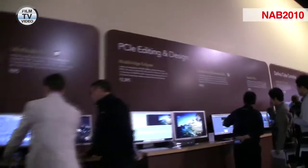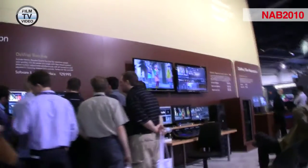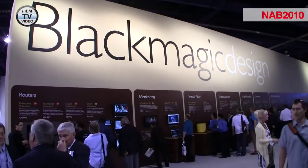We've got our Ultrascope products with vector, parade, waveform, histogram, audio monitoring, and confidence monitor with timecode. We're seeing all six displays as an interface on an HP laptop, USB 3 connected.